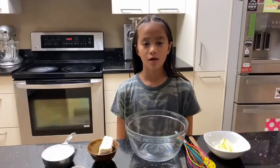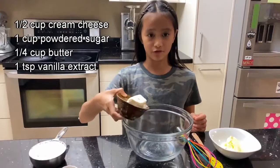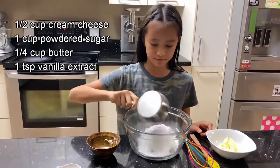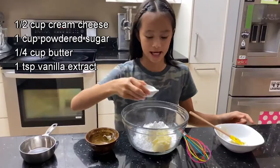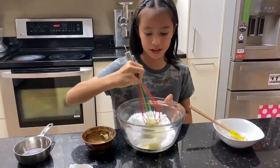While our rolls are baking, we're going to make our cream cheese glaze. Start off with half a cup of cream cheese, but make sure it's room temperature. One cup of powdered sugar, one fourth of a cup of room temperature butter, and lastly one teaspoon of vanilla extract. Now let's mix until the texture is really smooth and thick.